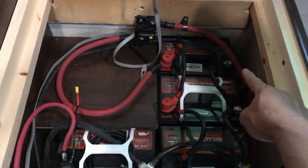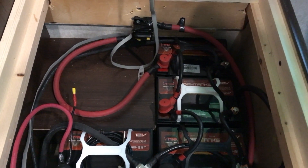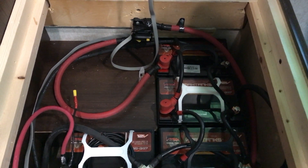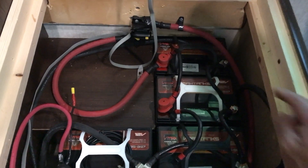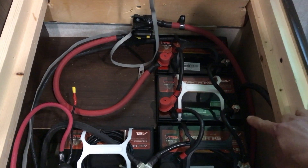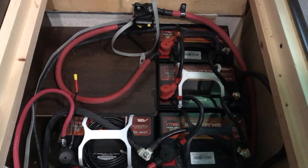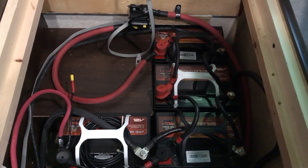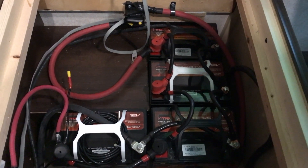Then work your way back with the negative cables — it's the same process. When you're wiring in parallel, make sure your cables or wires have the same length and the same gauge. So: fourth negative to third negative, to second, and back to first — and that completes your parallel configuration.